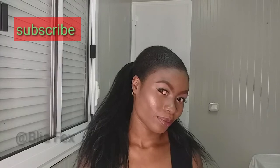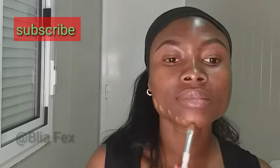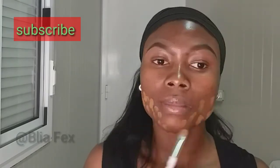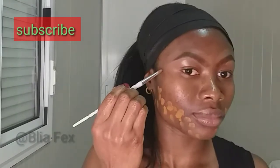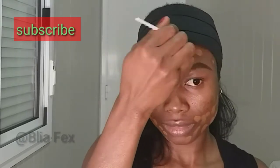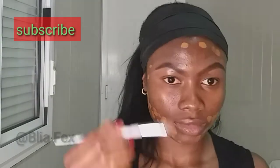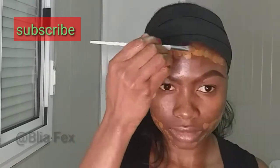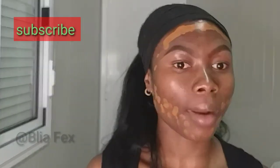In today's video I'll be showing you how I achieved this soft makeup look. Keep on watching. Welcome back to my channel — if you're new, ensure that you hit the subscribe button, and if you are a returning subscriber, welcome and thank you so much for tuning in. As you can see, I already did my brows.